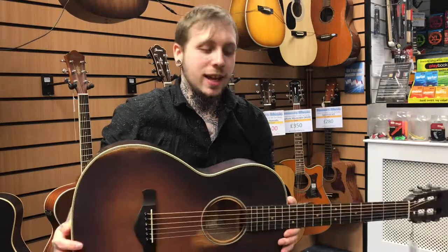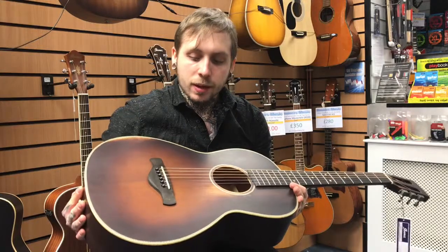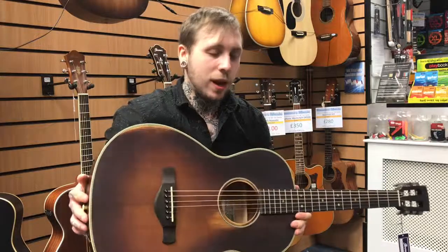Hi, my name's Andy, I'm from Roomies Music, and today we're looking at the Ibanez AVN11 ABS. It's a really nice kind of vintage guitar, and it's got a lot of features that reflect that kind of vintage tonality.